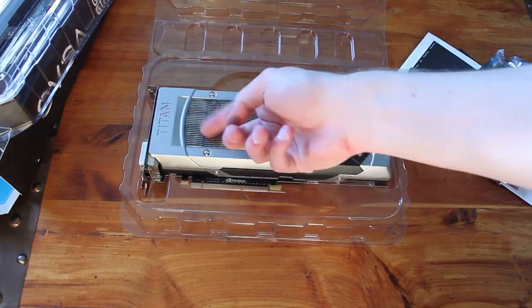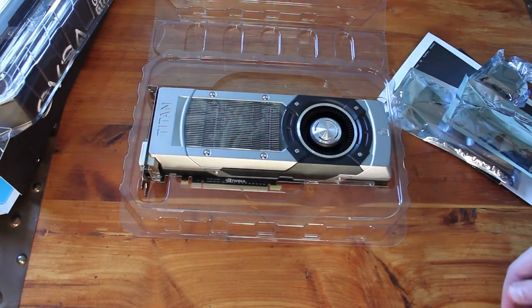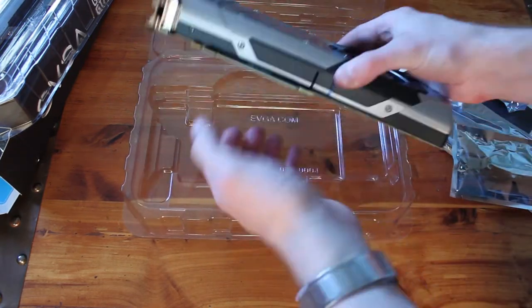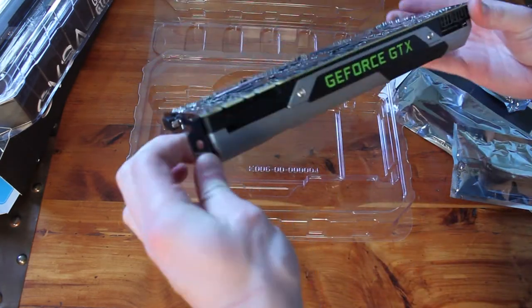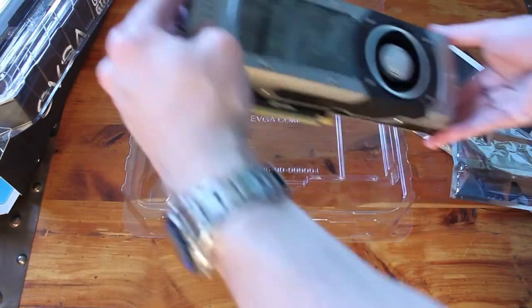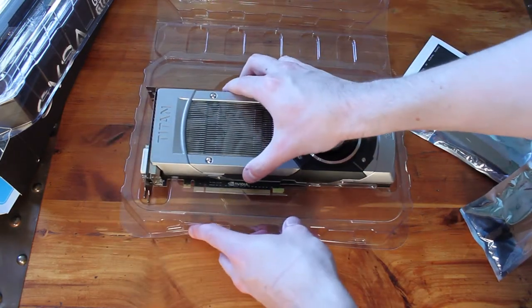They still have the heat shrink wrap — or whatever this wrap is that they put on the glass. Let me pop it out of here. It's pretty much the same as — it's exactly the same as my previous card, so no complaints there really. I mean, what is there to complain about? It's a Titan. Unfortunately, my last one was, I'm assuming, a lemon.